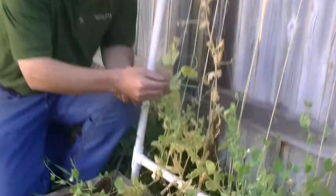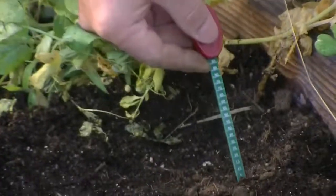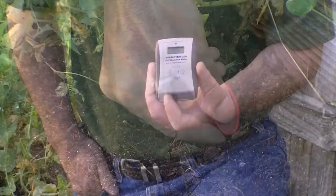Now let's switch to a sick sugar pea vine. I'll insert the blade into the soil and take a reading. 5%?! Wow! That's as dry as a Christmas tree in February!